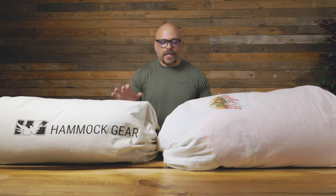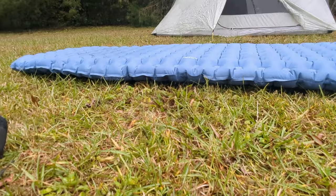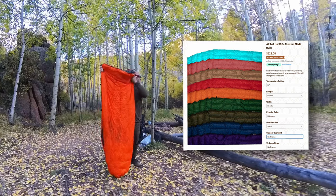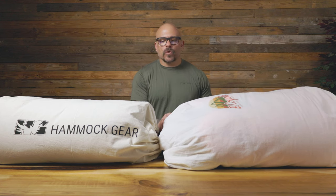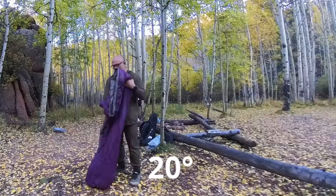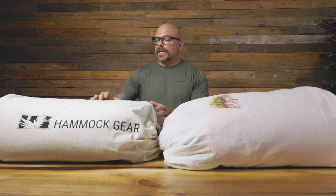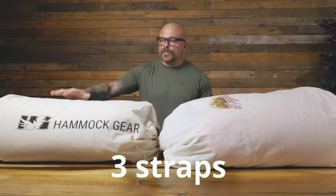I went ahead and upgraded to quilts. With the quilt system, your pad provides insulation from the cold ground and the quilt provides insulation from the top air. The first quilt I ordered was the El Coyote 20-degree quilt — I did not order this overstuffed. I love this quilt and it's worked very well. I also have a 20-degree Hammock Gear quilt, which I did order overstuffed. I ordered them for two different reasons and wanted to test them both. The El Coyote has two straps that strap it to the pad; the Hammock Gear has three straps.